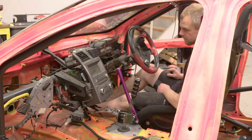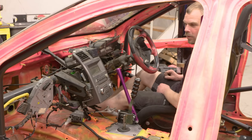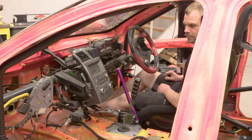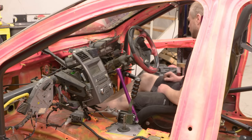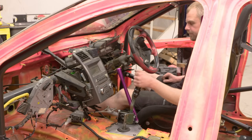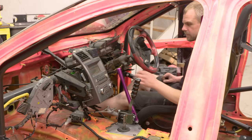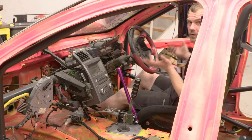We're getting a pedal now. We've got the pedal there, got a handbrake. I'm pretty excited — we can go and test it. We've got brakes, so let's do it.